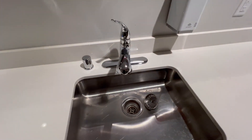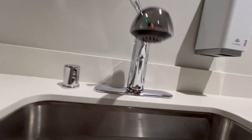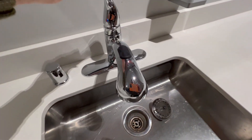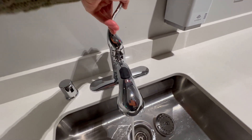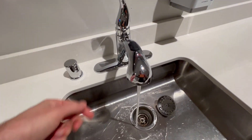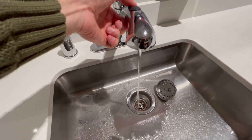We've got this really nice Moen faucet. I'm going to turn it on really quick to show you — this turns like that to go cold, turns like that to go hot. You can also press this to switch the vibe, and press it again to switch it back.